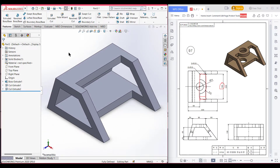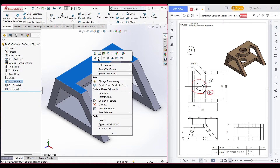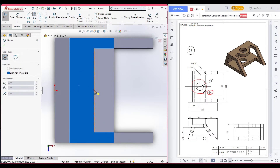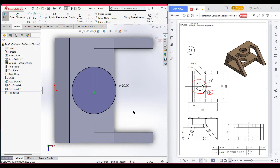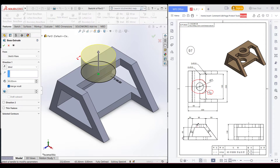Now for a better look, switch to isometric view. Here we have a circular shape with a 45-unit radius. So from the top plane I will draw a 45-unit radius circular shape. Now select this top surface, now sketch, now normal to it. Now select a circle and place the circle in the middle, drawing a circle of 45-unit radius. Now press OK. Now switch to isometric view, go to features and extrude boss. This shape has a vertical distance of 20 units, so I will extrude boss it to 20 units. Now reverse the direction and press OK.